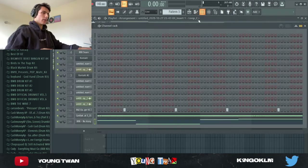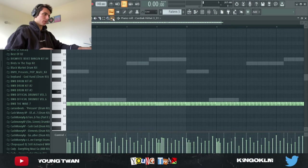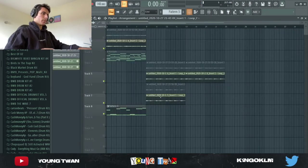Okay guys, so I think I finished the drums. I have this very very simple drum pattern — just a clap, a hi-hat, and the 808. I messed around with the hi-hats with the velocities, and now I'm going to rearrange the beat to make it into a full beat.